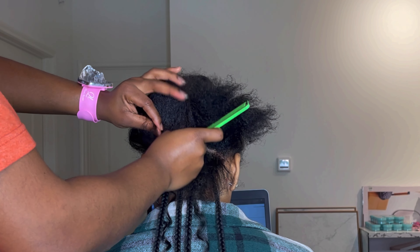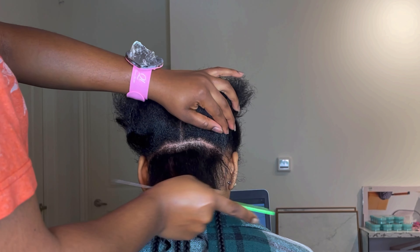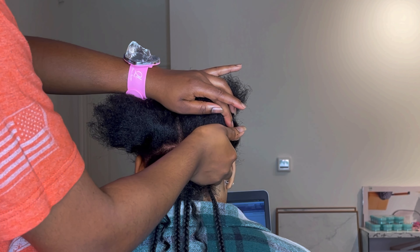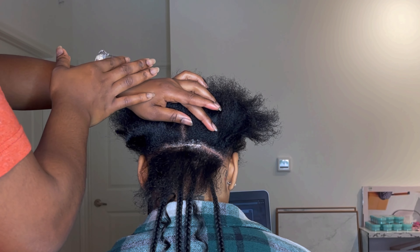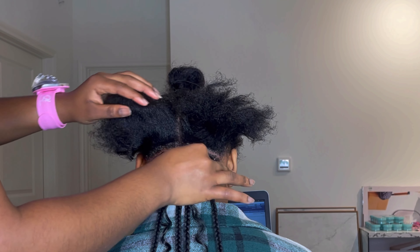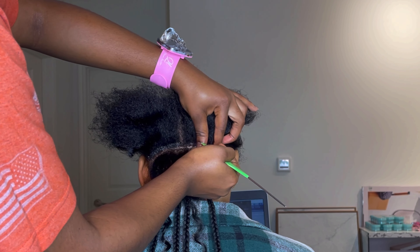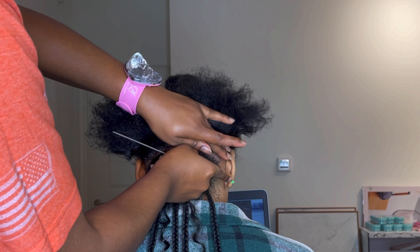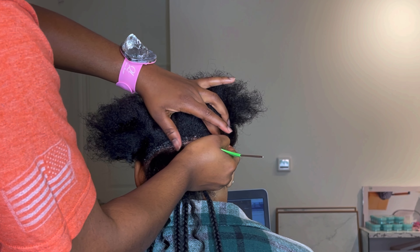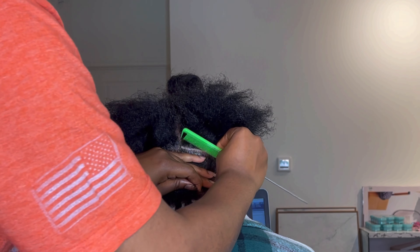I used color 1B for my client's braiding hair and color 1B curly hair. I used the African Best curly hair, which is already pre-stretched, and the inches — I would say it was about 28 inches. The curls just make it look way longer, maybe like 30 inches total. One pack had about three bundles in them, and I used about three packs and maybe one bundle from another pack.